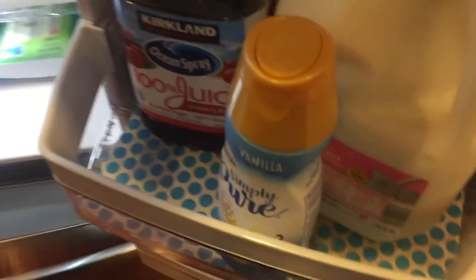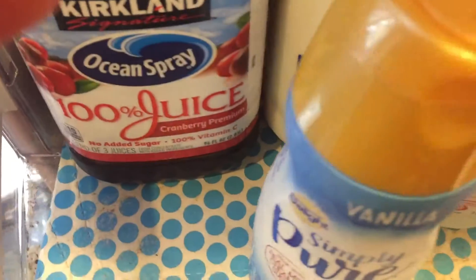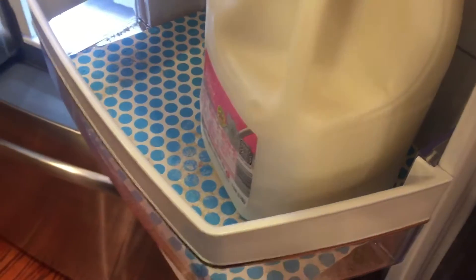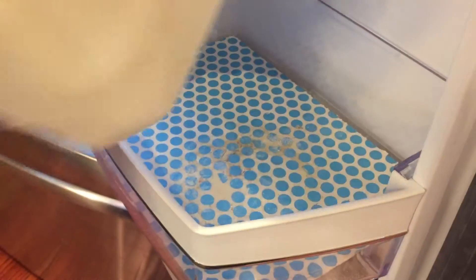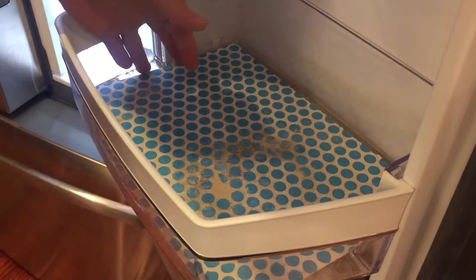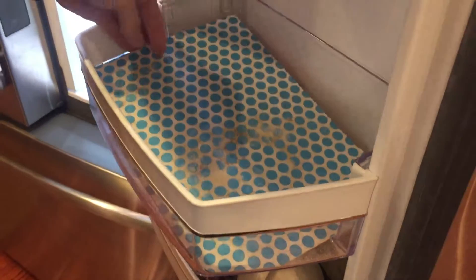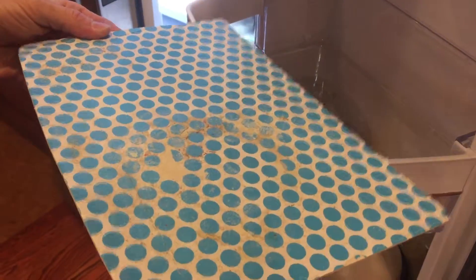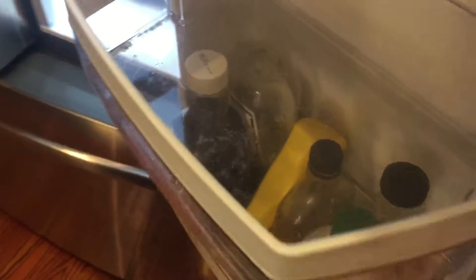You just cannot deny the functionality. Yeah, you have some buildup on the sides, but the actual dirty work has been done. You can see that they've done their job — a year plus of it just sitting in here, because we're not worried about cleaning our refrigerator every second because we have lives to live. The bin just has dried stuff on here.